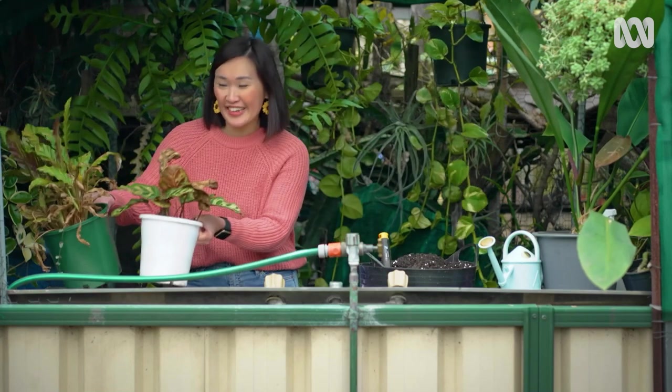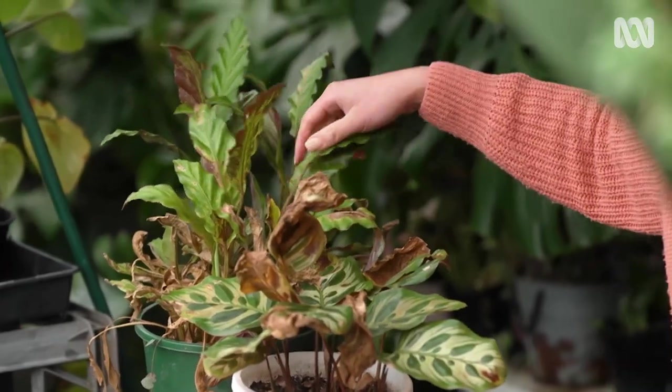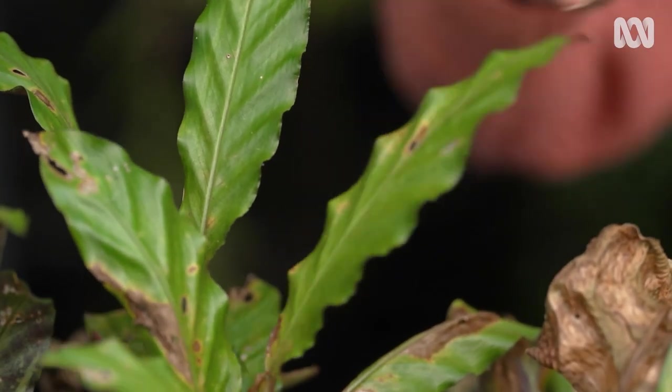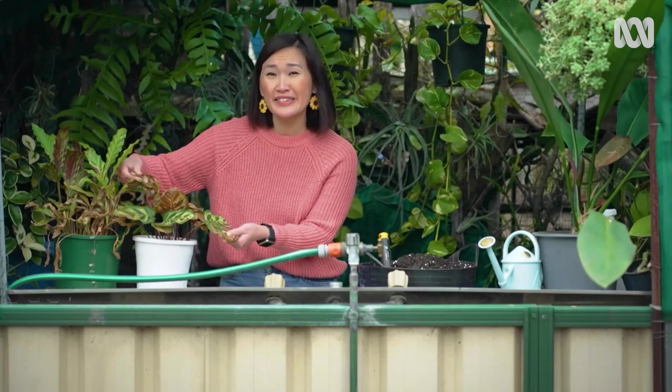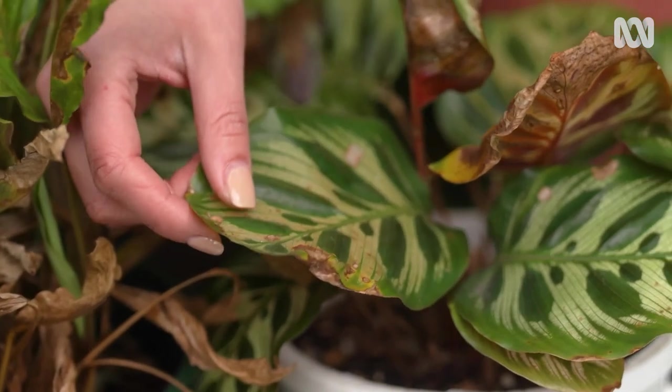Now these calatheas are in desperate need of some love. This one here has been sitting in way too much direct light, so the leaves are a bit bleached. This one is suffering from a little bit of a lack of humidity — it's caused the leaf edges to brown and become crispy. They can both do with a really good trim.